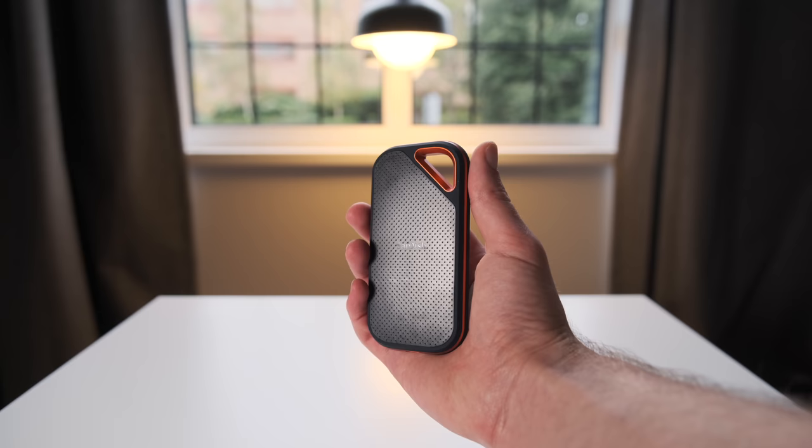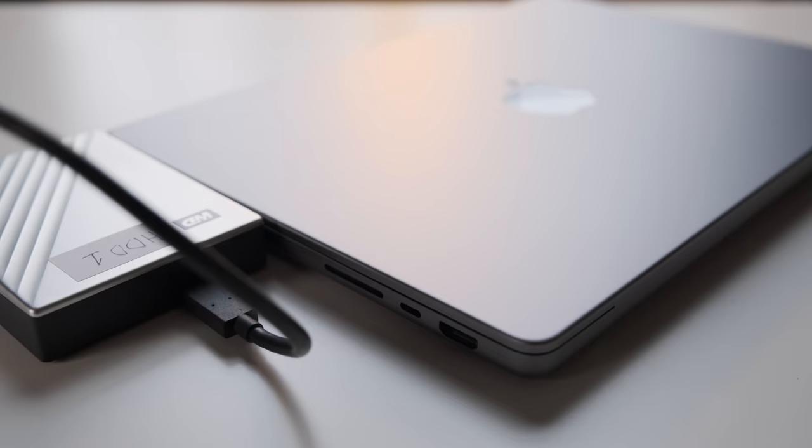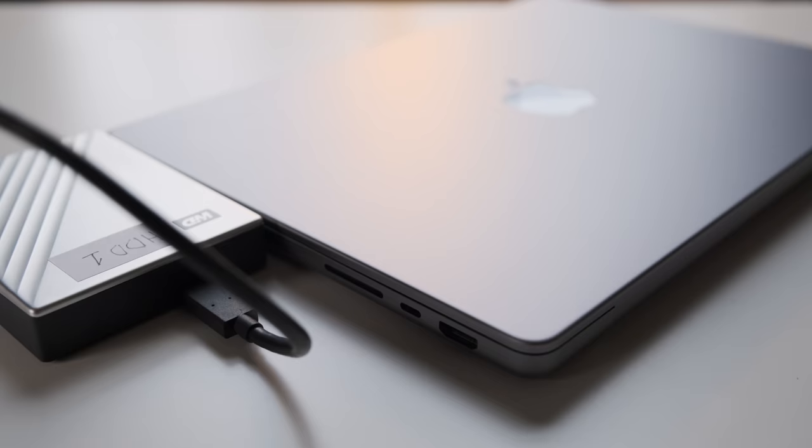In terms of storage I've got two hard drives: a really quick SSD by SanDisk, and then a four terabyte generic WD hard drive that I use as my long-term backup that I hardly ever touch.